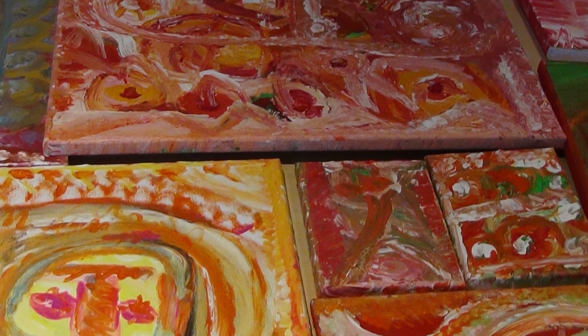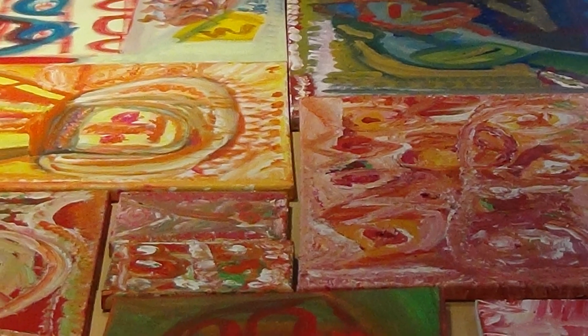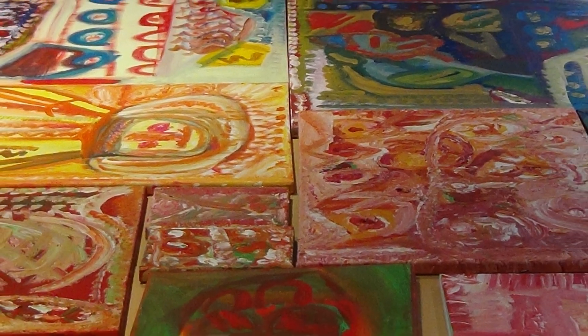I'm very proud of it. I'm happy with it. I'm pleased with the work I've done.